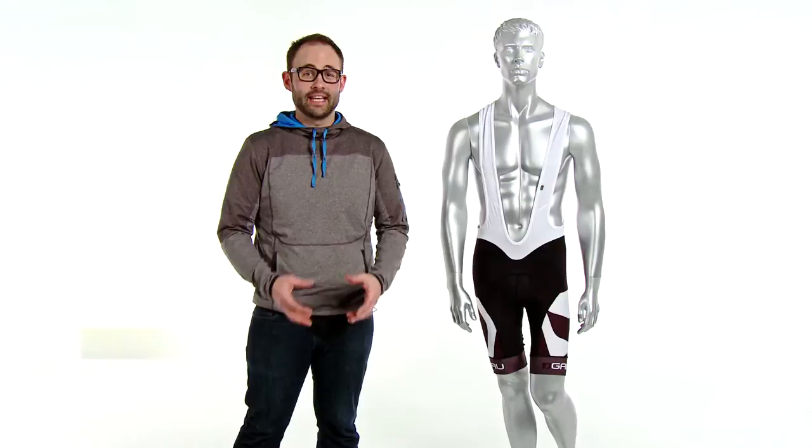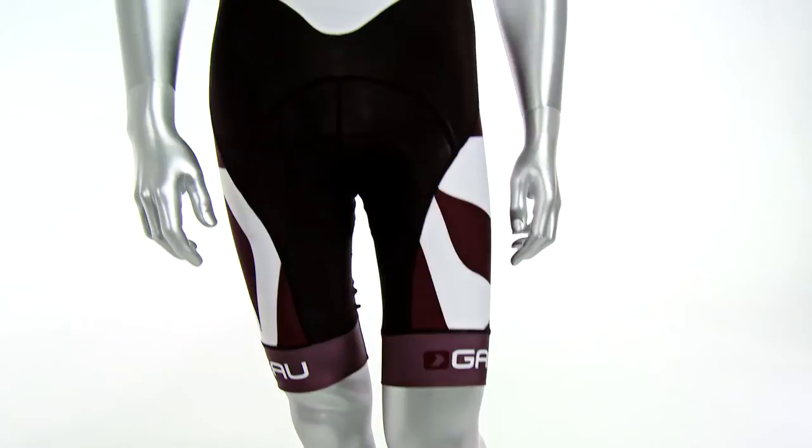Hey everybody, it's Zach from Performance Bicycle and this is the Louis Garneau factory bib short. I'm real excited about this bib short for 2014 because it was made exclusively for Performance Bicycle from Louis Garneau. First glance you'll notice that it just looks really good — it's black and white and gray so it's going to match any top that you want to put with it.